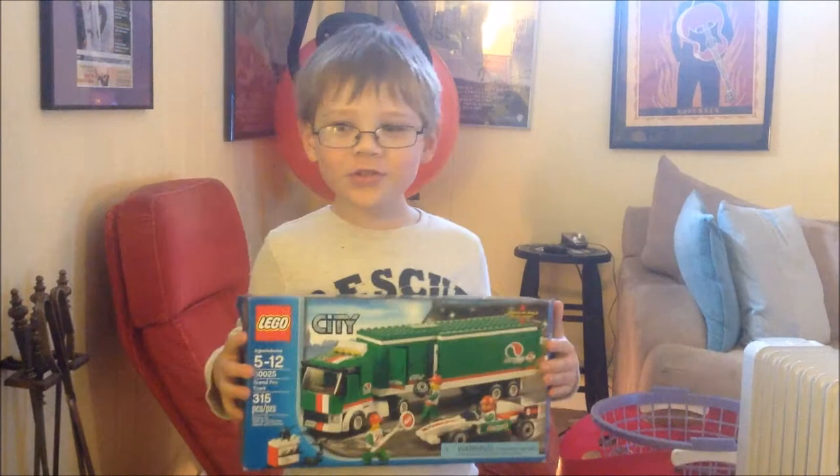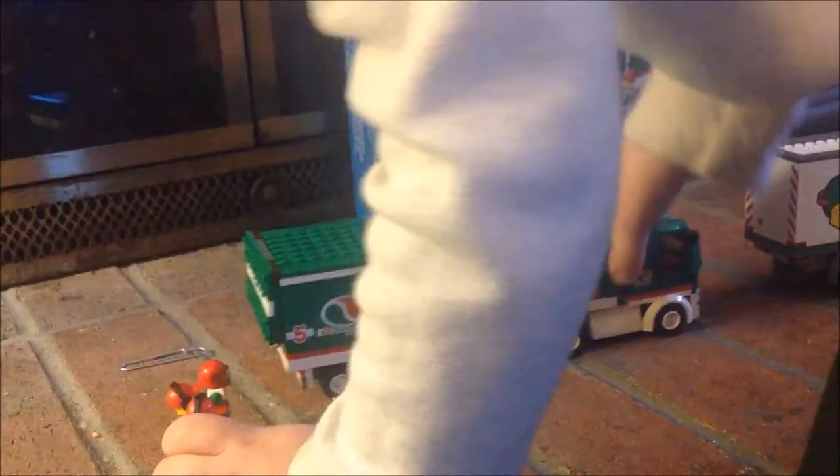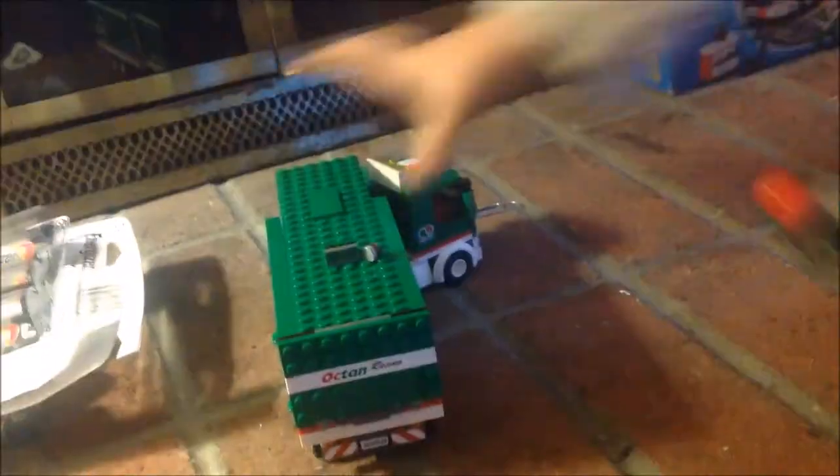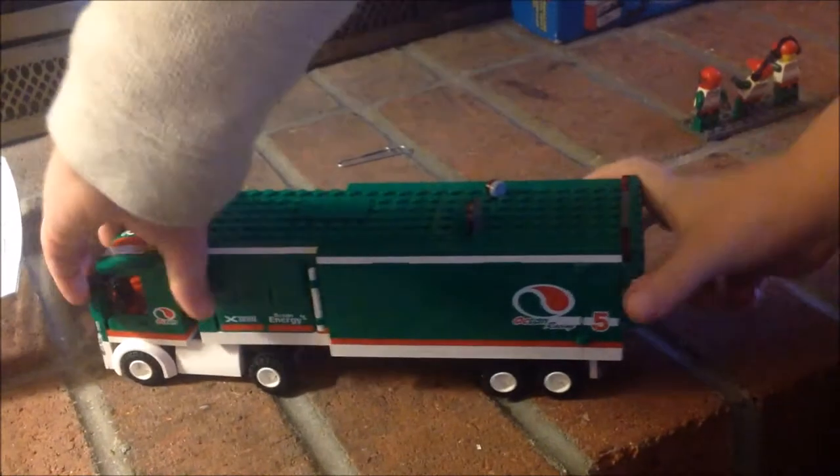Hi everyone, my name is Jack and this is my video of the Grand Play Truck. Let me turn around so you can see the race on the side. I had to open up the side for you to see.